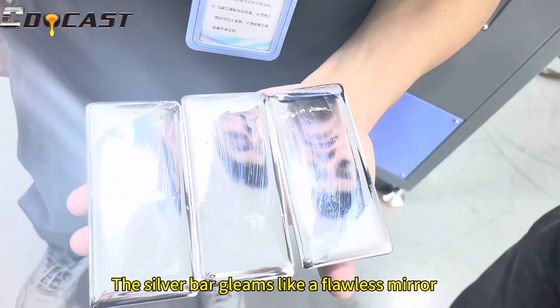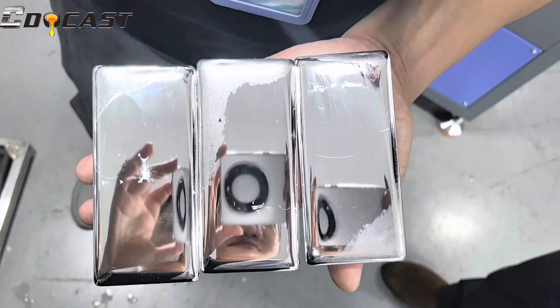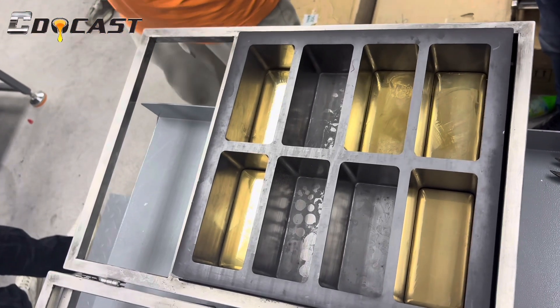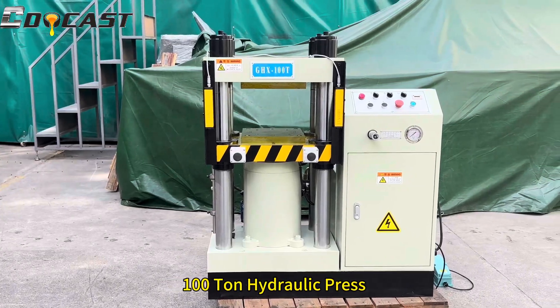The silver bar gleams like a flawless mirror. The process also utilizes a 100-ton hydraulic press.